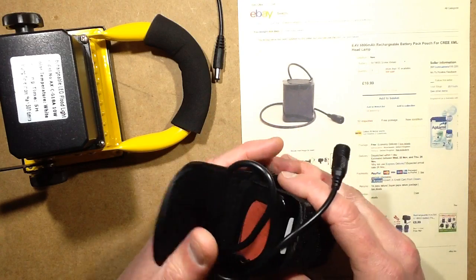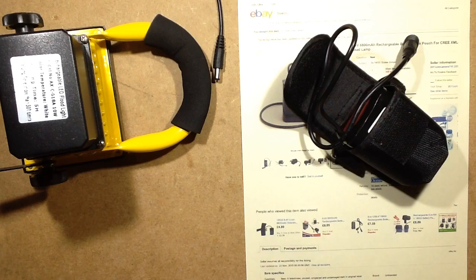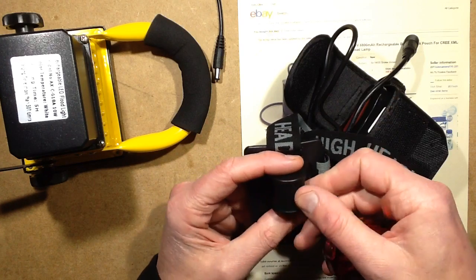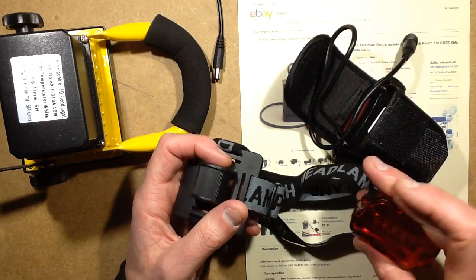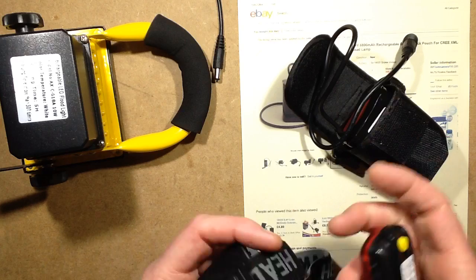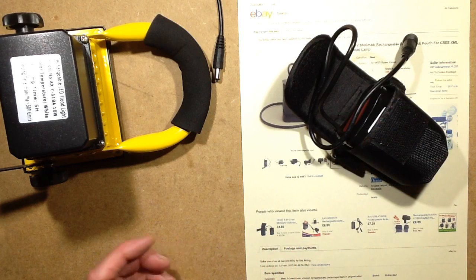It came with this little pouch, and also just random things that didn't mention in the listing. One was a head strap which is clearly designed to take a bike light and convert it into a headlamp, and it also came with this little flashing tail light. It's nice that they threw in these extras — it's appreciated.